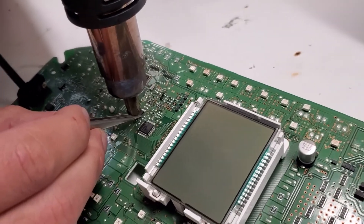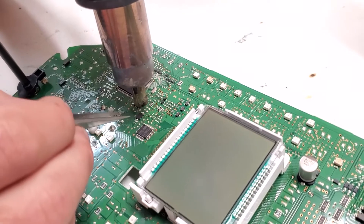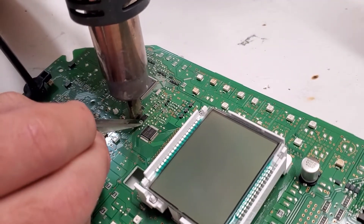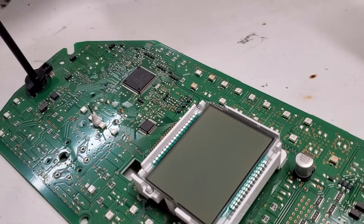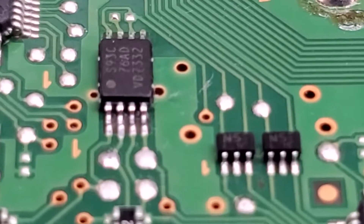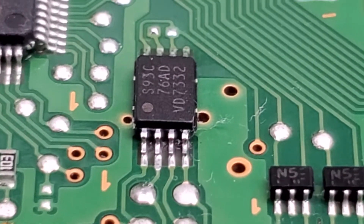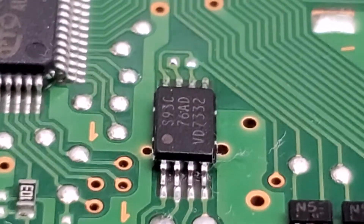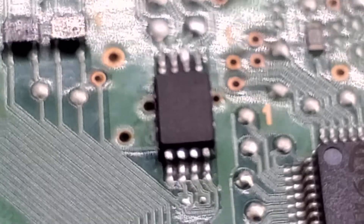On these gauge clusters, the odometer and key data is stored on a 93C76 EEPROM. I'm pulling both of them off the circuit boards and reinstalling them. The footage of the installation had some horrible angles so it wasn't usable, but here it is soldered in on both sides.